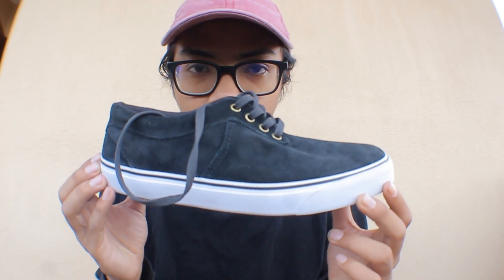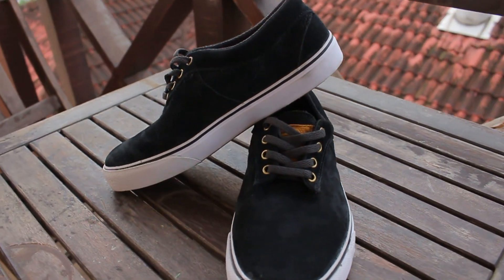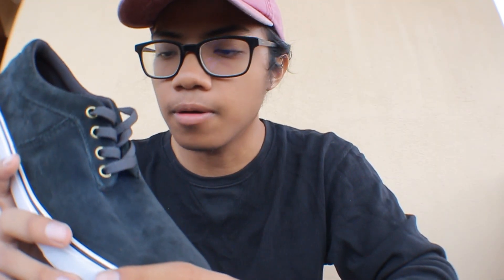Hey guys, what's up? So today I'm going to do a shoe review on this new local skate brand called the 4G Footwear brand. Now 4G Footwear is a brand new company.